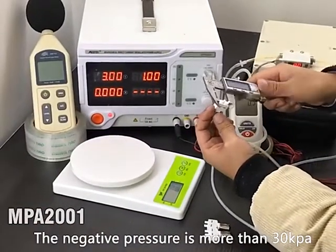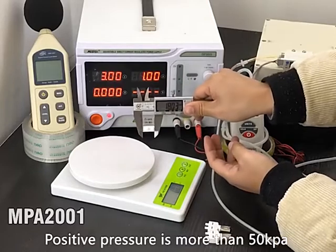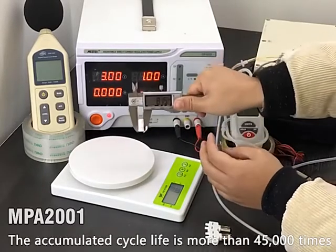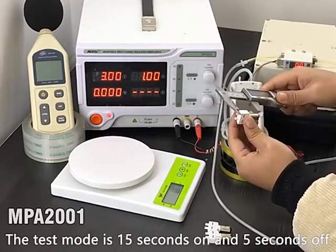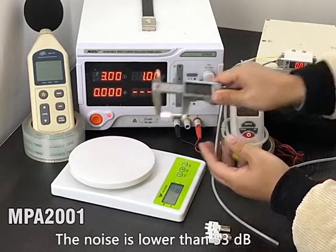The negative pressure is more than 30 kPa. The positive pressure is more than 50 kPa. The accumulated cycle life is more than 45,000 times. The test mode is 15 seconds on and 5 seconds off. The noise is lower than 53 dB.